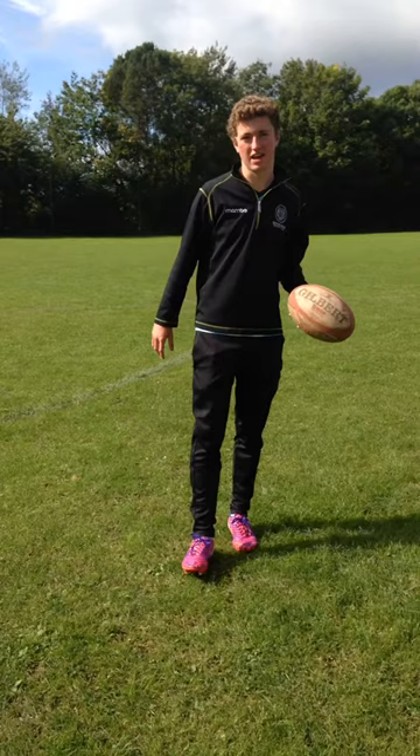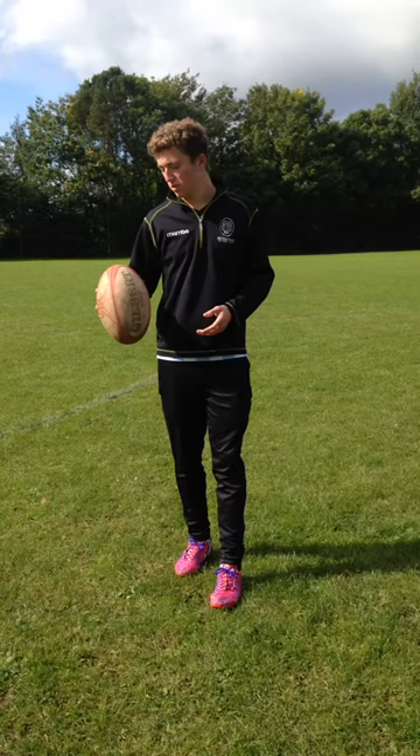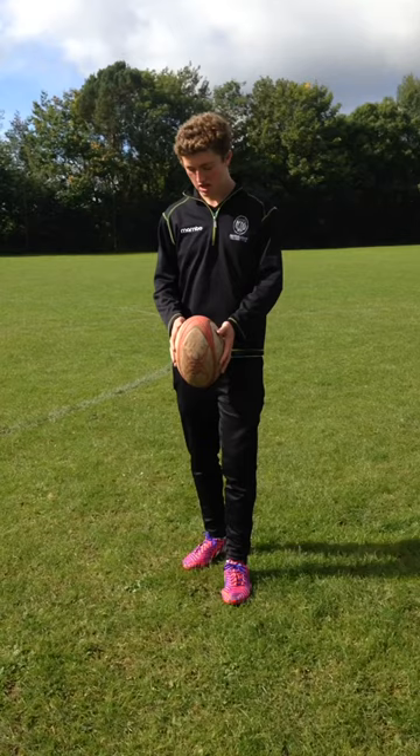So the technique for this is you keep your eyes on the ball, so you're watching the ball, and you don't force it down — you just drop it down onto your foot.